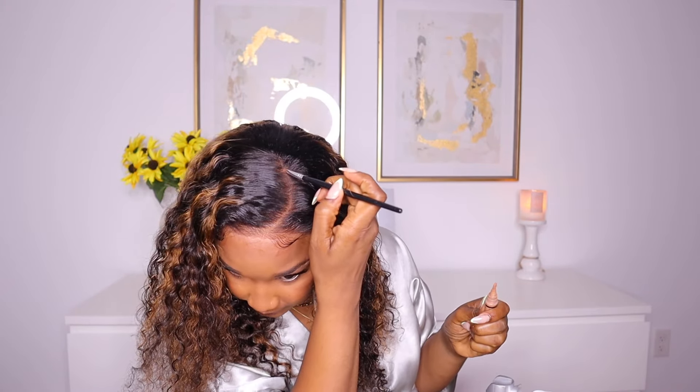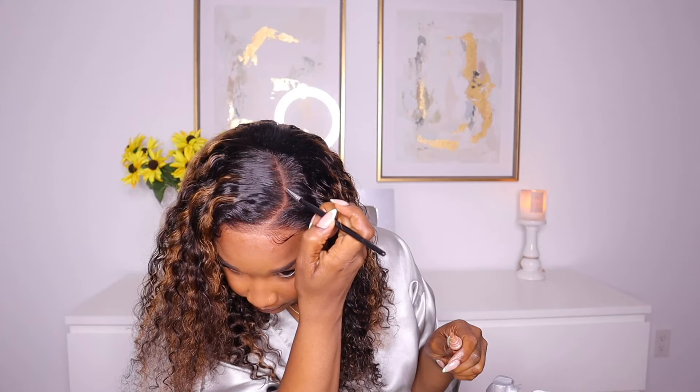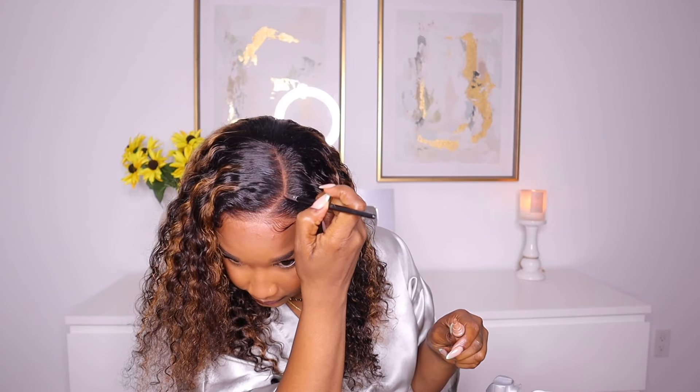To brighten the part space, I'm just applying my concealer to it. But that's it for the installation of this unit, guys — very quick, very easy, and there's really nothing to it. I literally just put the unit on my head, so let's get into the final look.